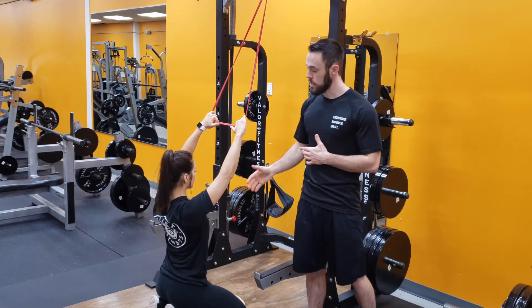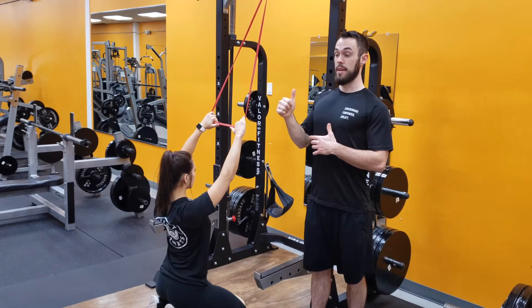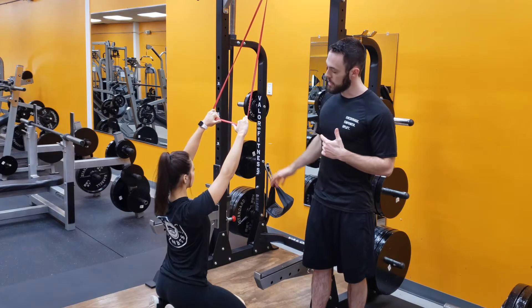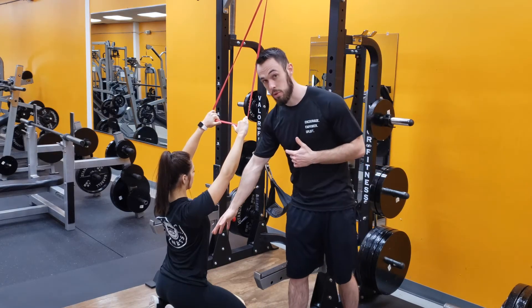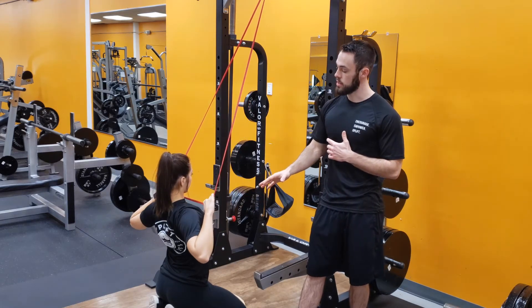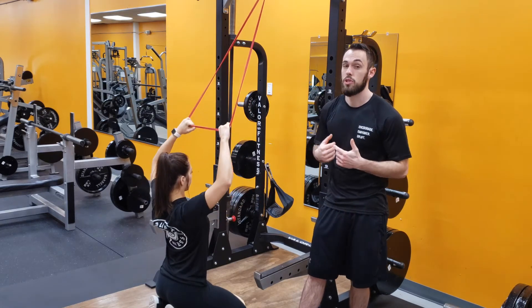Madison is going to be sitting down here. She's going to keep her chest up nice and tall so we have great posture while doing this. She has a hold of the band and she's going to be driving her elbows down towards her hips, squeezing her back muscles as she does this. As she goes down, she's not rounding forward.